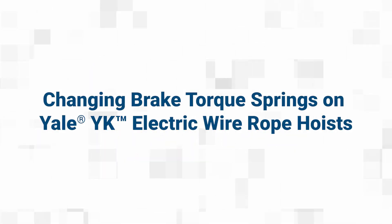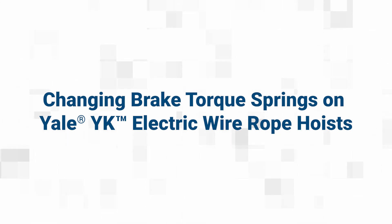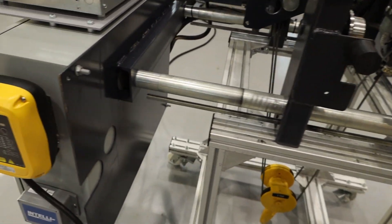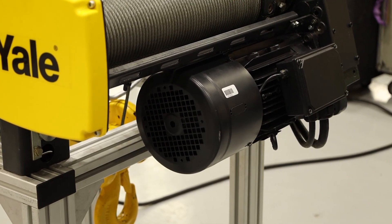Best-in-class Yale YK electric wire rope hoists, now available with vector control that includes overspeed and direction detection, offer increased lifetime of wearable components like motors, wire rope, and brakes. But when you do need to change brake components like the torque springs, the process is simple.